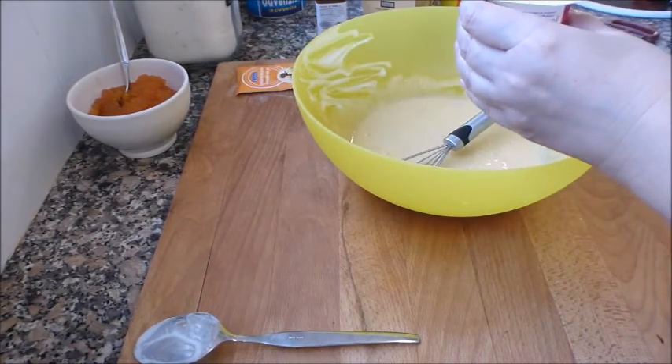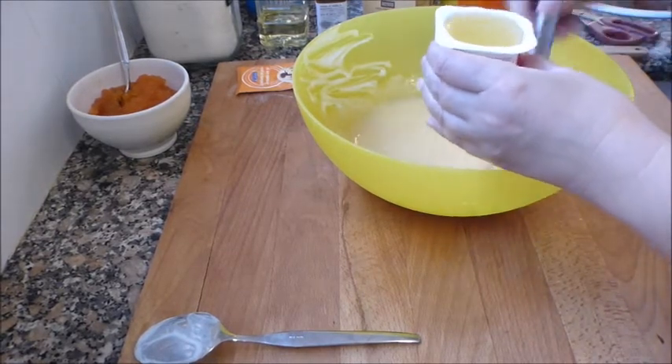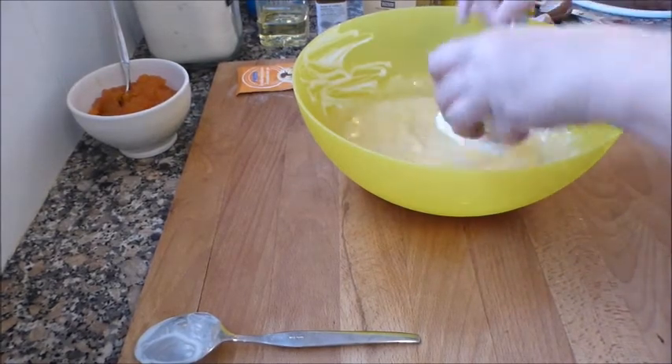El vasito de yogur de aceite de girasol, de semillas. Hay gente que usa aceite de oliva suave, pero prefiero este porque no da nada de sabor.